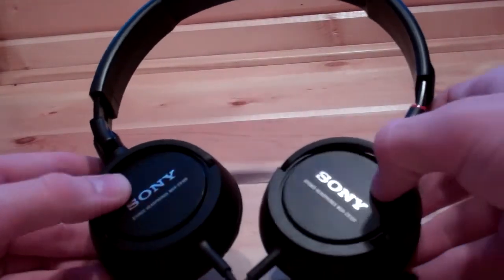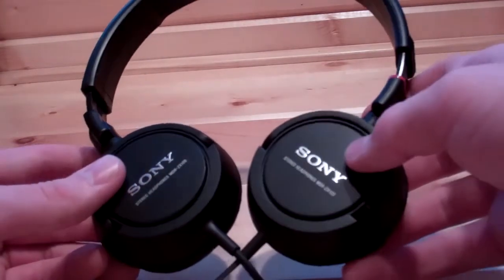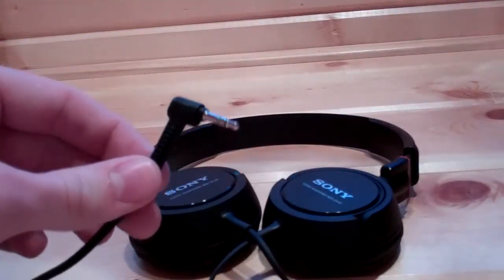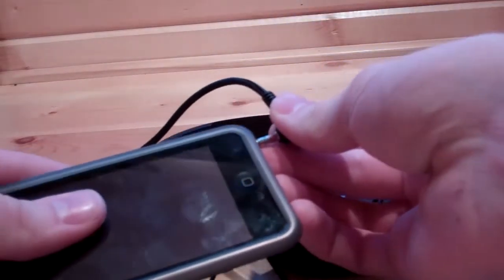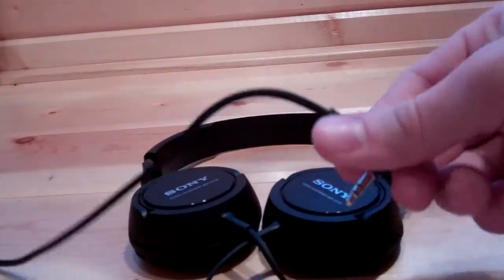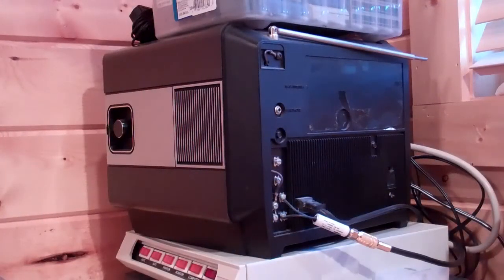If you are wondering why I am showing these on Past Generation Gaming, iPods aren't the only thing you can use these with, obviously. It has just the standard jack. So not only can you plug it into your iPod — my very fingerprinted iPod — you can also plug it into other portable devices like your Nintendo DS, or maybe some non-portable things like this old TV.